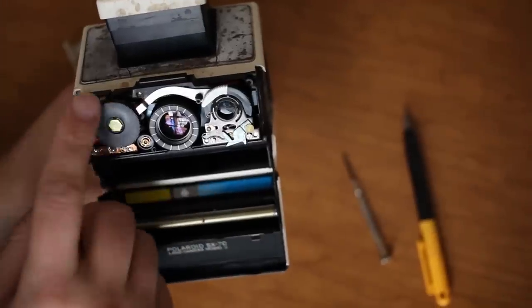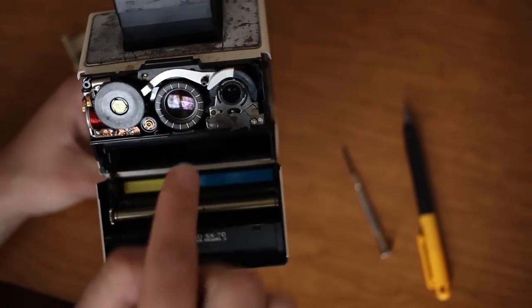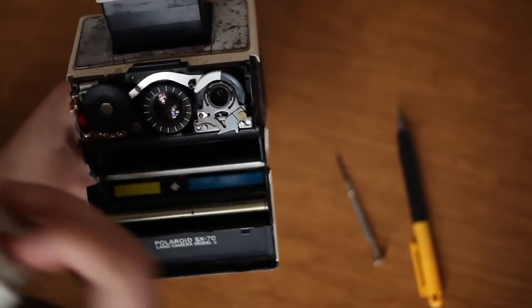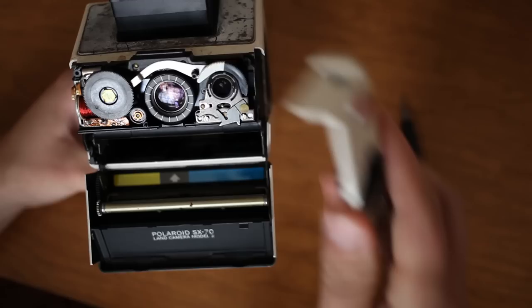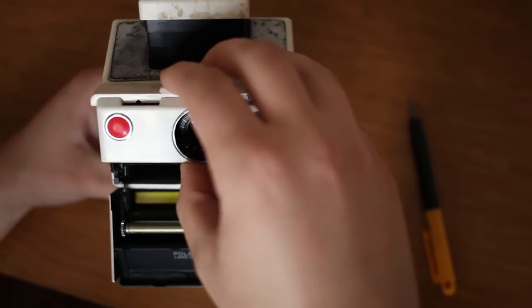Pop the cover off, clean it out, and then focus this all the way so it's pushed back in the body, and you can snap this right back on.